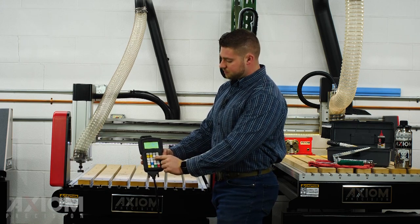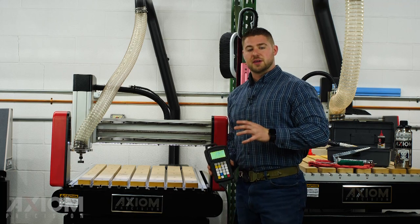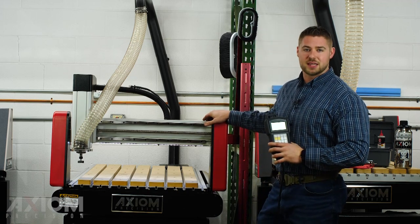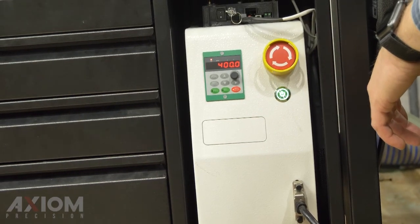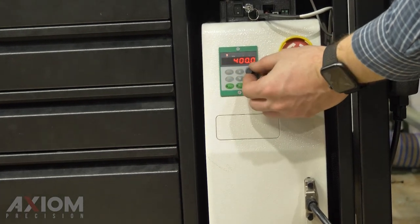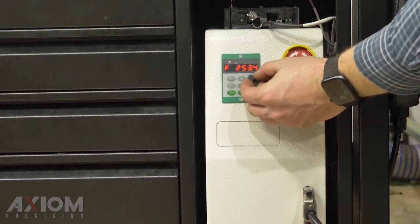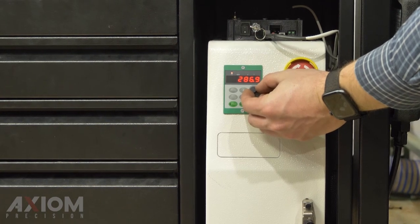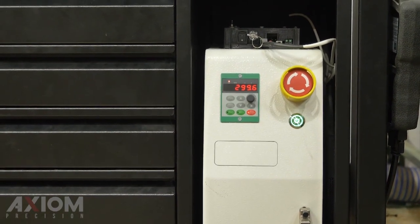We can bring the Z up out of the way by hitting the Z positive button, and the only thing left now is to set our spindle RPM. It's important to remember that your spindle RPM is not taken from the G-code from your software — it's always set on an Axiom machine manually at the machine. With an Iconic Series machine you're going to have a dial down here on your VFD. It reads 400 when the spindle is off, but when the spindle is running it's actually reading the RPM as frequency — take this number, multiply it by 60 and that gives you your RPM. For this bit we're going to run about 18,000 RPM, so we'll turn the dial back to read about 300.